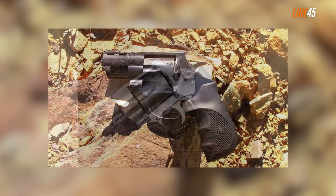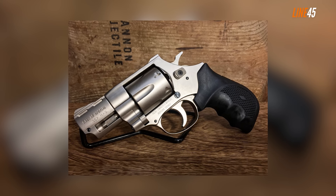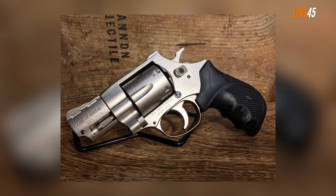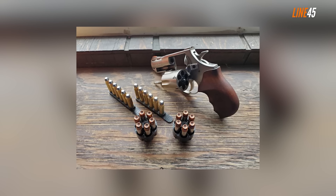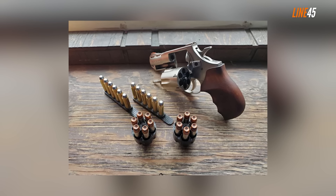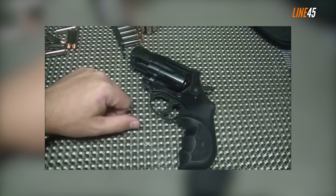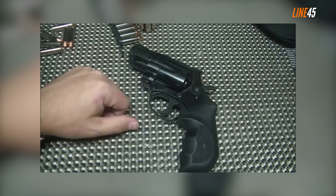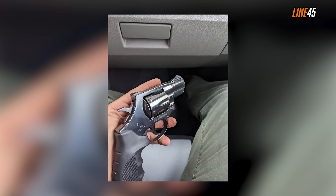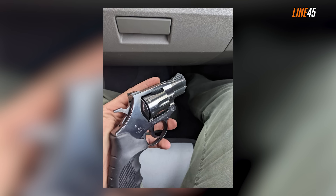Its cylinder holds six shots and comes with fixed sights — a black ramp blade on the front and a U-shaped platform on the rear. With its two-inch barrel, the entire gun measures about seven inches long and is very easy to conceal. The grip profile gives the impression of holding a compact gun, and the black rubber grip excels at soaking up recoil. The double action pull measures roughly 10 pounds while the single action is consistent at four pounds, making it a reliable and accurate shooter.